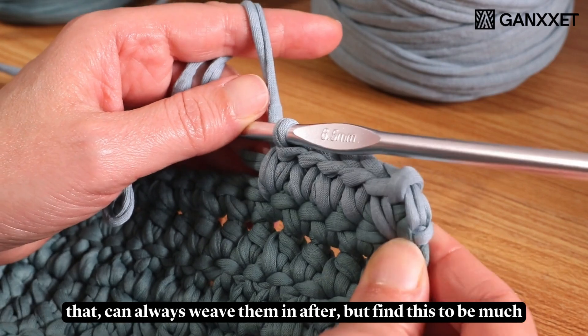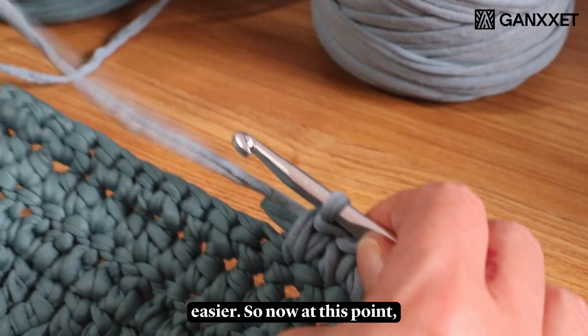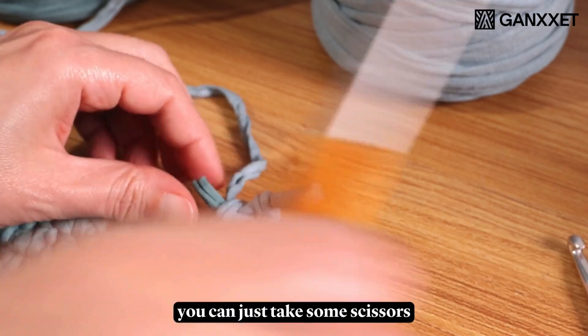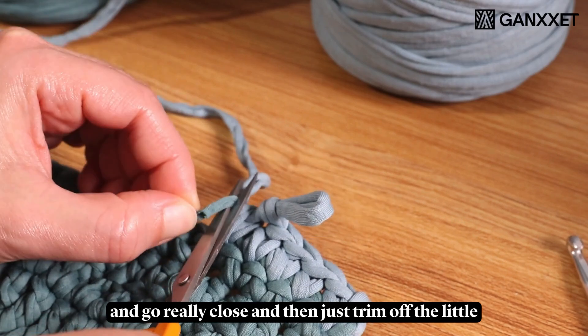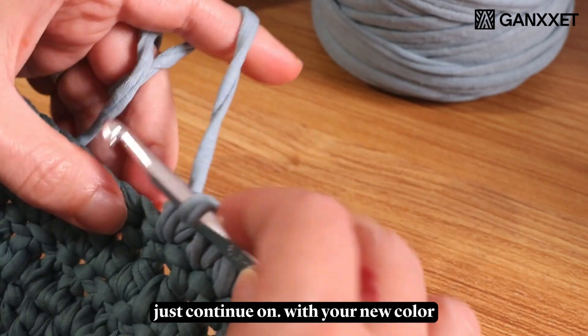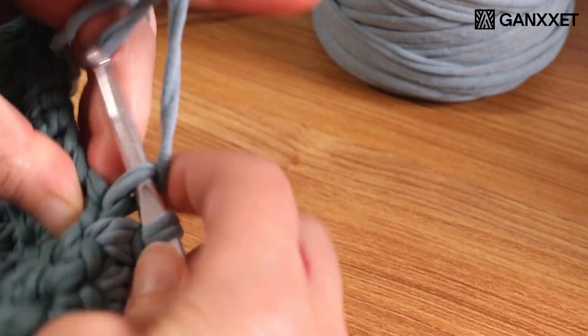This is a good way to do it because you can weave them in as you go and it's nice and secure. If you don't want to do that you can always weave them in after, but I find this to be much easier. Now you can just take some scissors and go really close and trim off the little excess pieces. And now you are ready to just continue on with your new color.